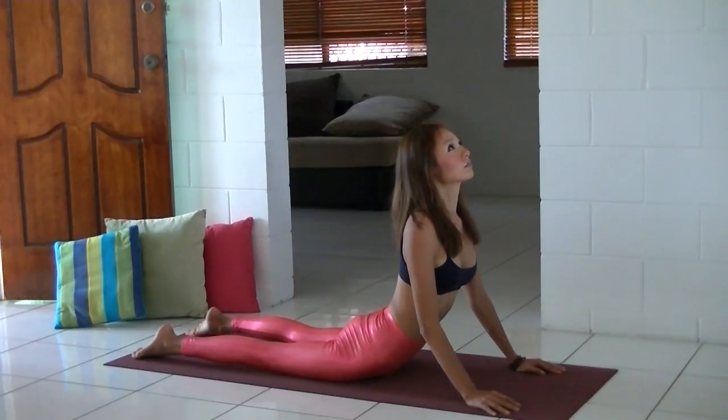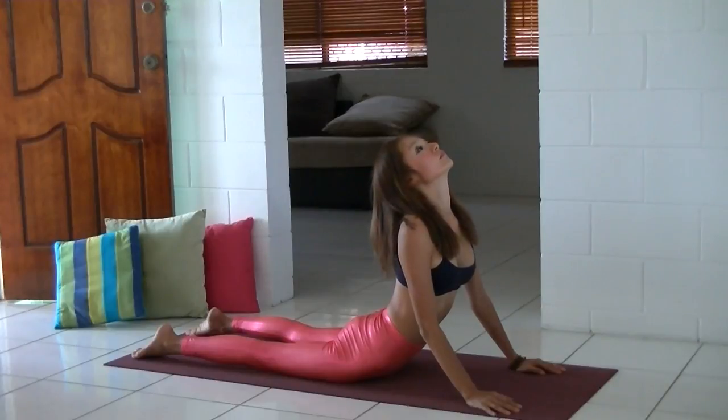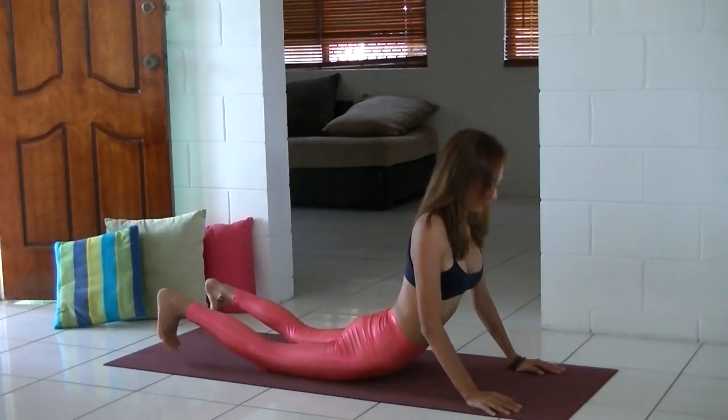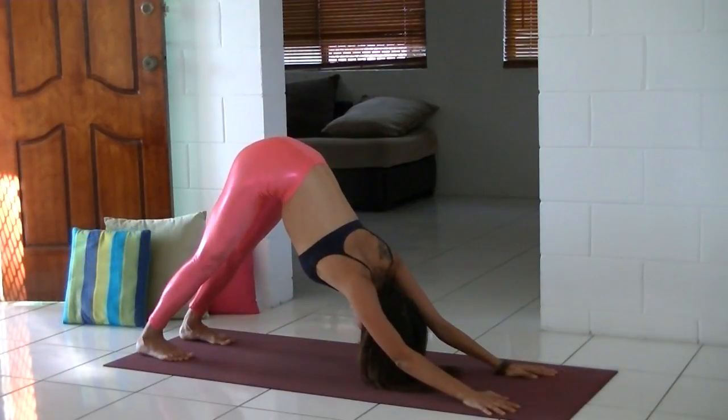Just follow your breath. Now tuck your toes under and come back to downward dog.